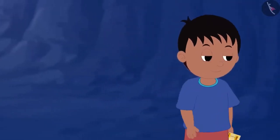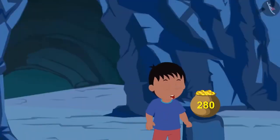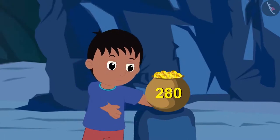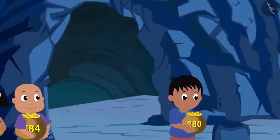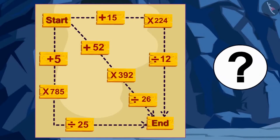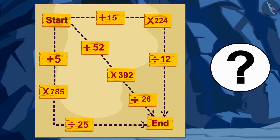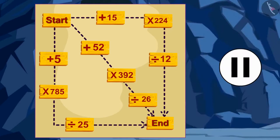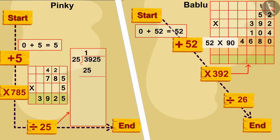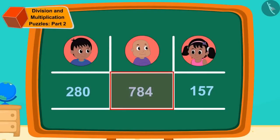Raju was happily dancing when Bablu and Pinky also arrived with their gold coins. Children, can you do the math on the map and find out which of the three got the most gold coins? Well done — you solved it correctly. Bablu got the most: 784 gold coins. The three friends happily returned home with their treasures.